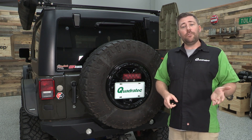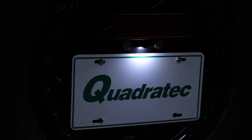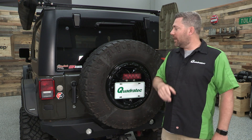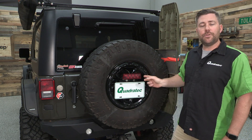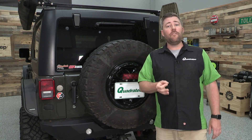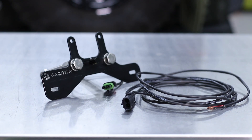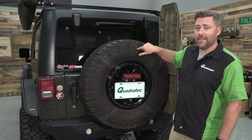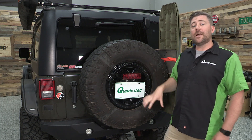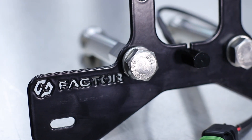Now speaking of street legal, the other thing that this bracket includes is a license plate LED to light up your license plate at night. Only requires a simple two-wire hookup — power and ground — that you need to run to one of the tail lights on your Jeep to your constant running light. And it does include a pre-wired 12-foot harness with a weatherpack weatherproof connector so that you can disconnect it should you ever need to take your spare tire off the bracket.